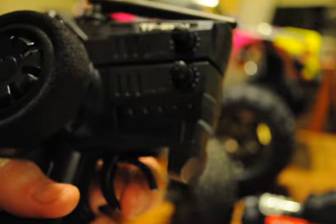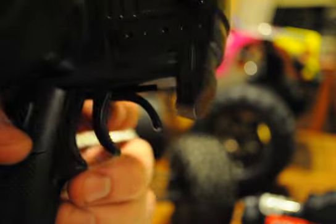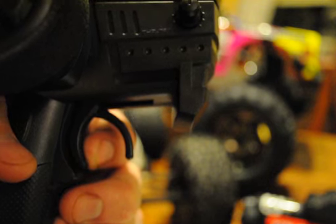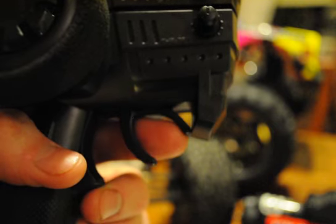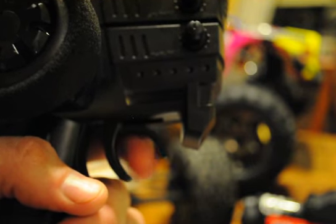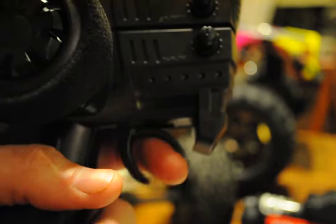The controls you have are steering trim, throttle trim, and dual rate trim — that's about it. For the throttle, it is very touchy. Just that much and your truck is winding out like crazy. And if you touch the brake that much, your truck is almost going to flip forward. So it's very sensitive in both directions. I just have to get used to it — no big deal. Maybe dual rate adjusts how sensitive it is.